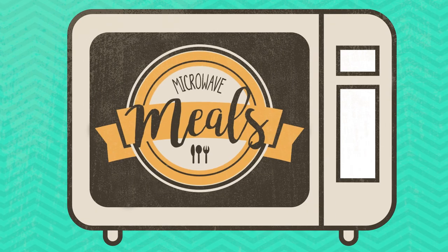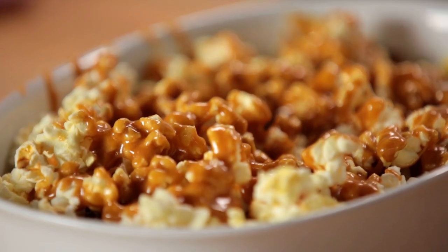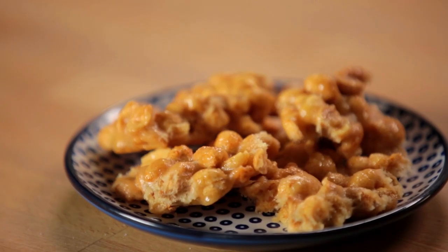Hey guys, I'm Mackenzie Marie and you're watching Microwave Meals. This is a show where a microwave is the only thing you need to cook incredibly delicious, quick and easy meals. For all you non-cooks out there, this one's for you.